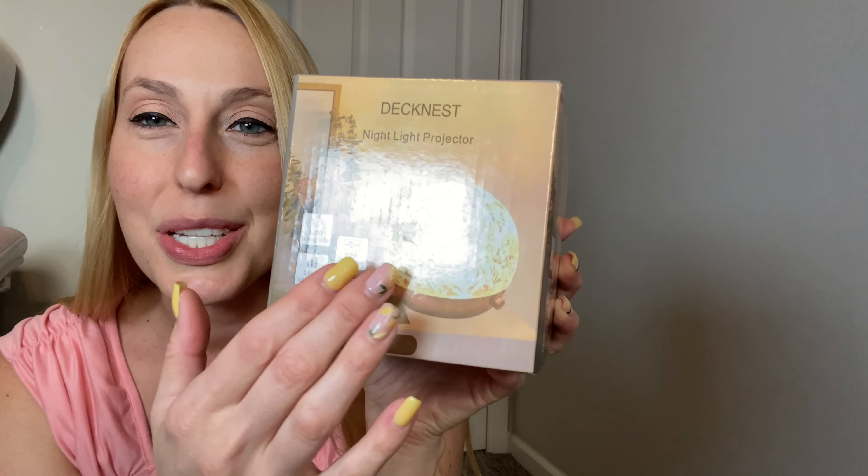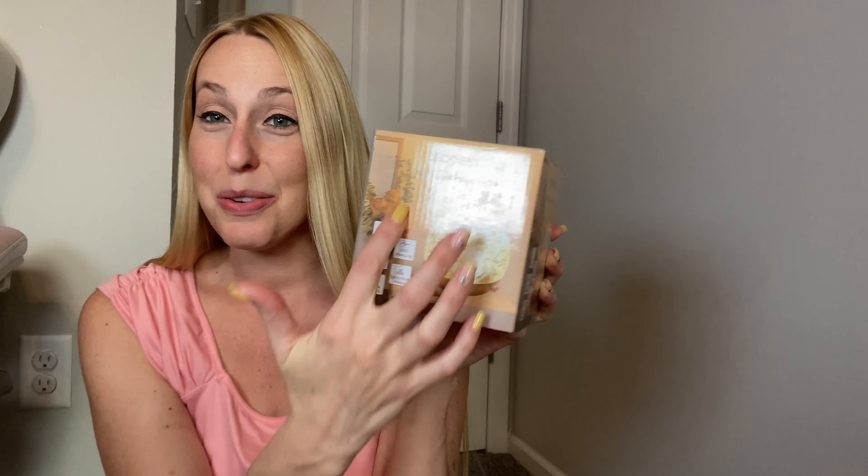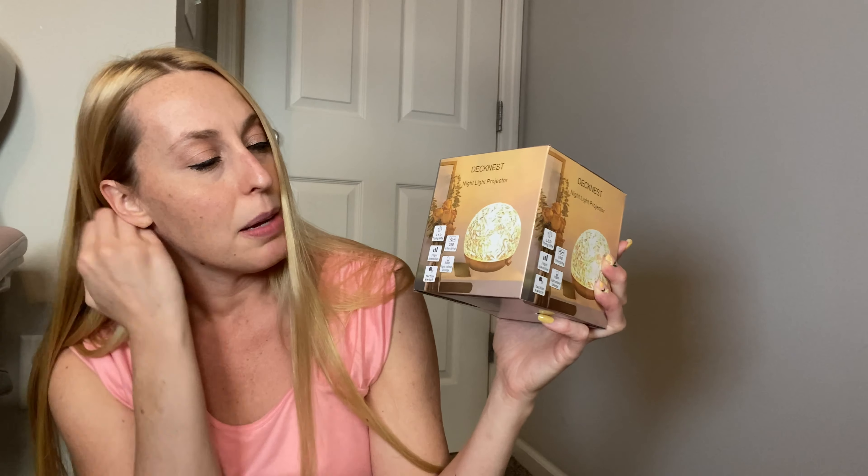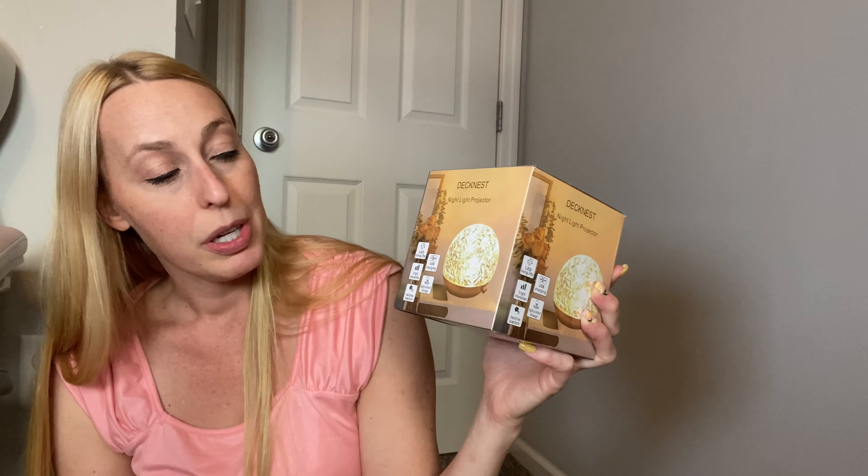Hey beautiful friends, it's Carissa here with this really pretty projector that makes a fun night effect night light for your room or home wherever you want to put it. It is charged up so you can use it without being plugged in, and it has an RGB color scheme, three different light intensities. I'm really excited to try it out tonight and see how it looks in my room.